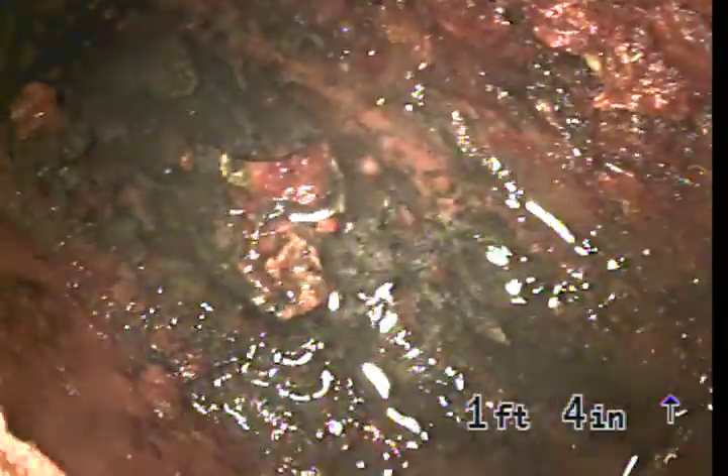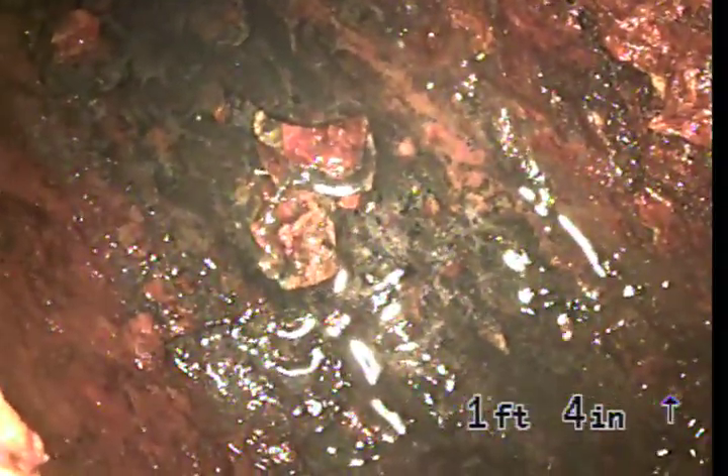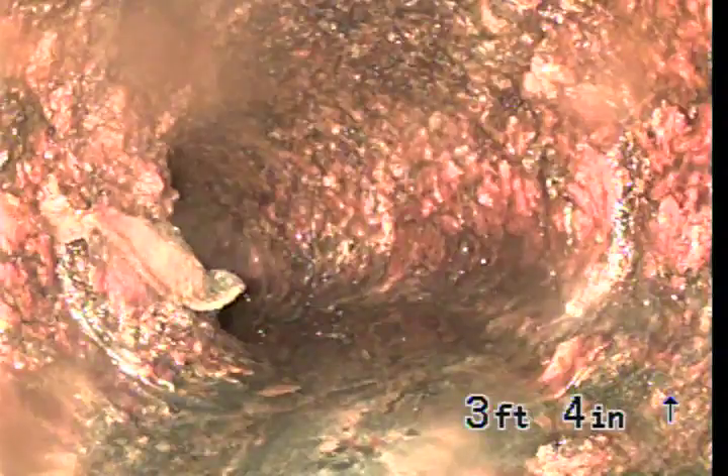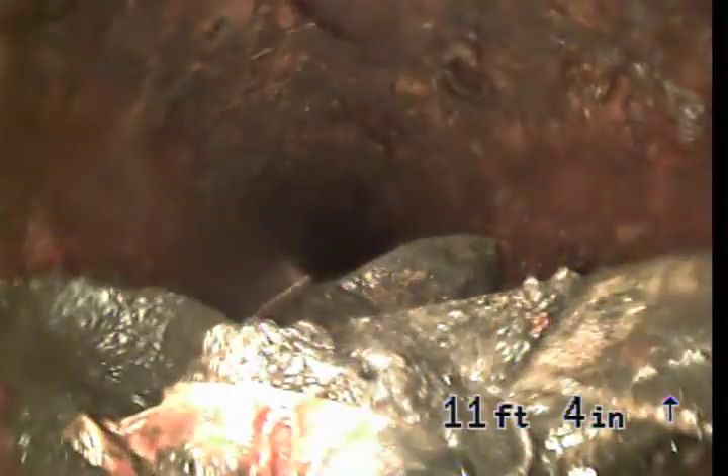Four-inch ABS riser — we're going to send the camera downstream. Top of the clean out is at zero feet, zero inches. The sewer line is four-inch cast iron pipe, which we already knew. Here's that debris we saw earlier. Lots of debris in this line.